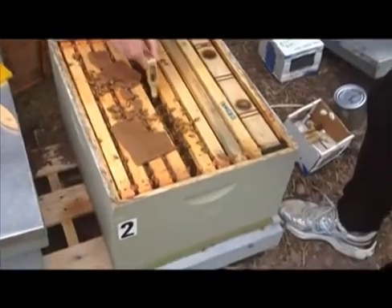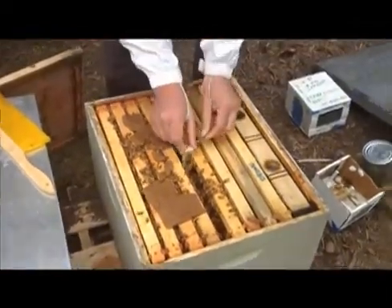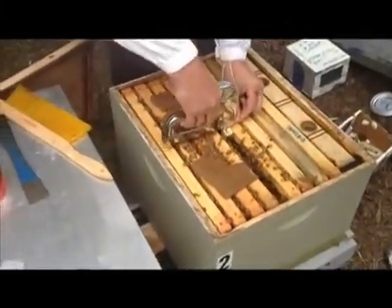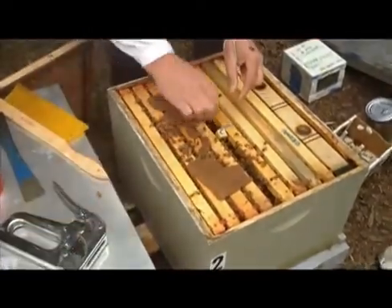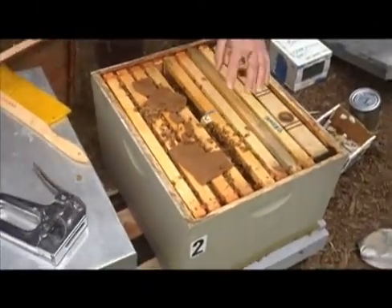So here she goes — she's going in. They'll leave her in for a couple days with the cork in before they do the marshmallow trick. And Dave is stapling her in now. The worker bees — you can see they're already checking her out, kind of swarming around her. And they'll feed her through the little screen that you can see on her cage there.